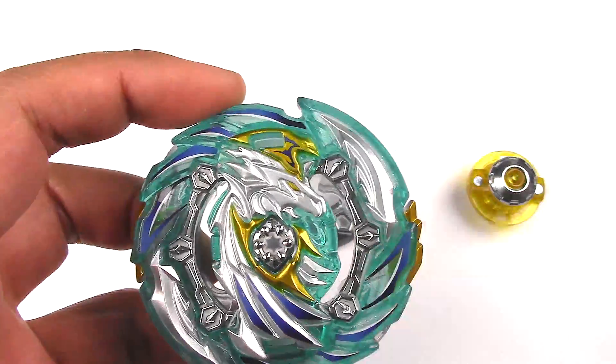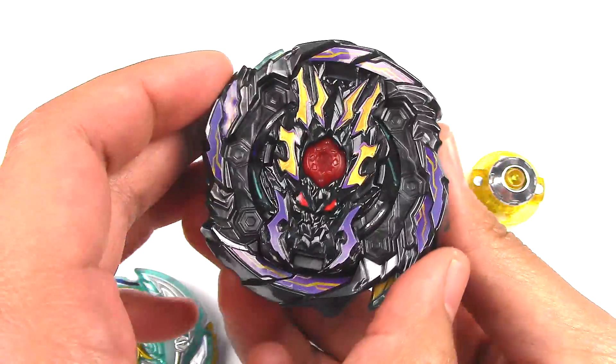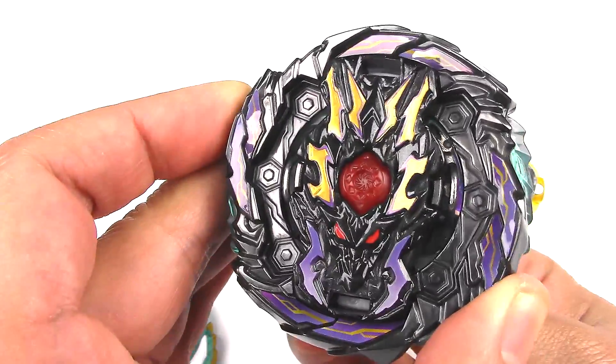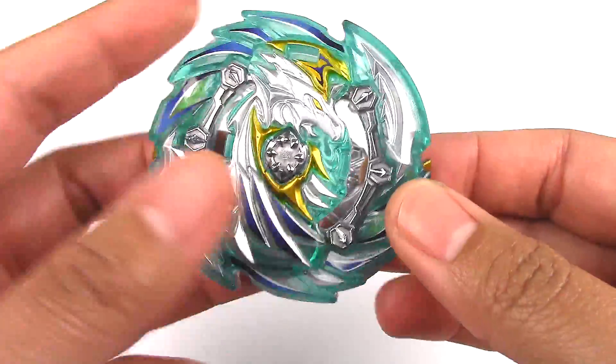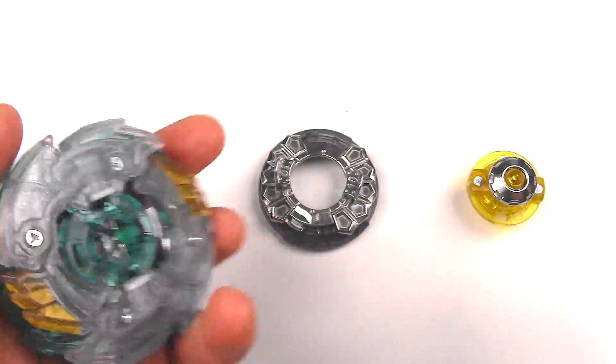Heaven Pegasus has kind of the same ability as Dread Bahamut. When it clicks, these wings start to pop out on the side. And it has a chance to get hit and then regain its click, so it's kind of like a healing ability. I'll demonstrate that when I put all the parts together.